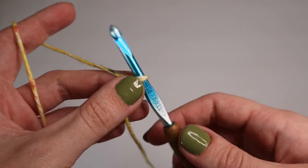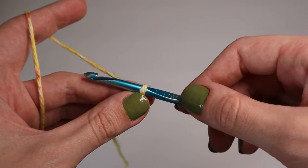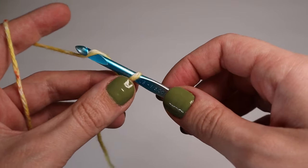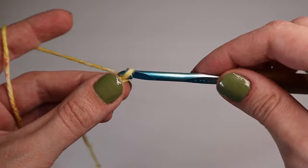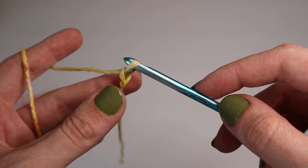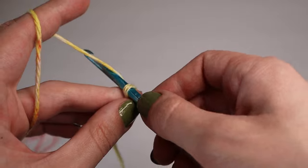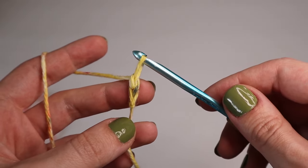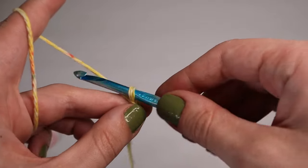To begin you will chain up four. To chain, you will yarn over — go under the yarn and hook it — and pull it through the loop onto the hook. That's one chain. You'll yarn over and pull through the loop again. You will have a total of four chains.